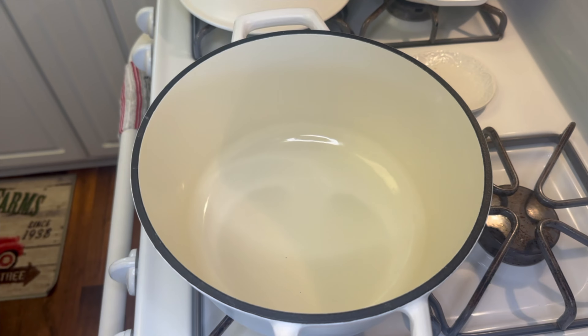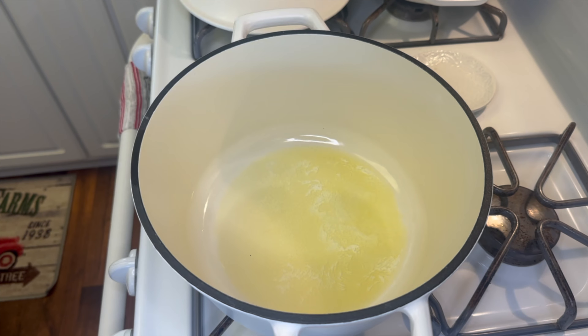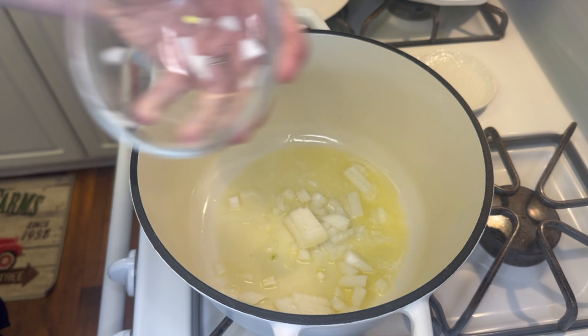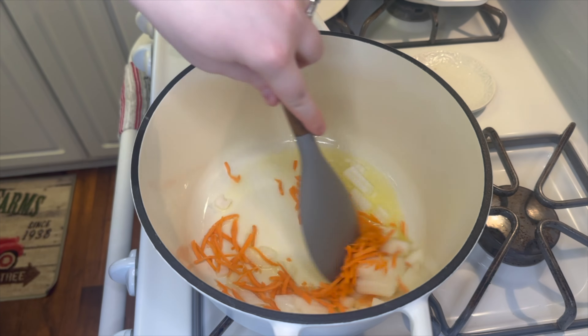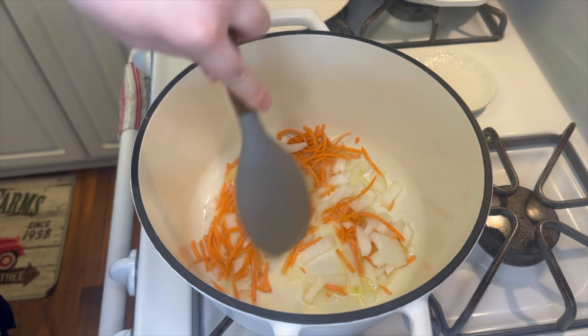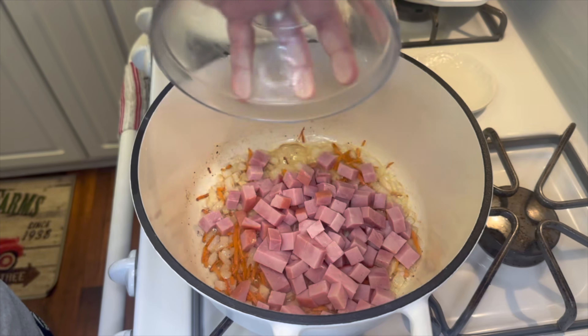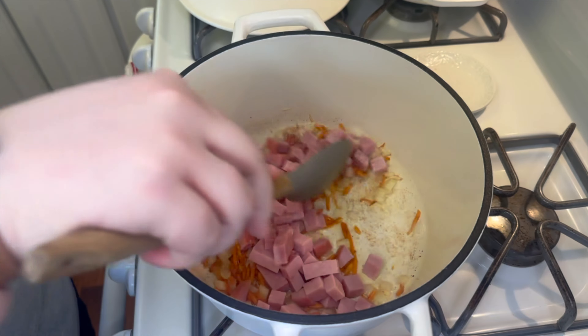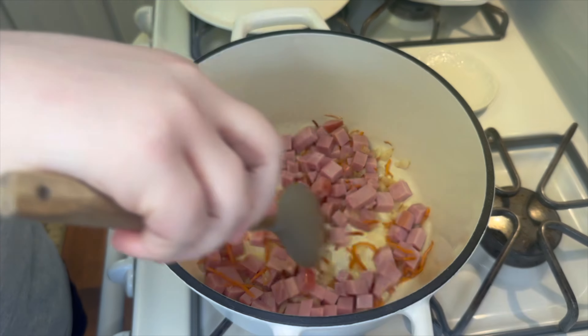In my pot I'm adding about two tablespoons of butter and letting it melt. Into the melted butter I add the chopped onion and about a quarter cup of carrots, letting that cook for about five minutes. Then I add in the cubed ham and let that cook for another three to four minutes until the ham starts to brown up a little.